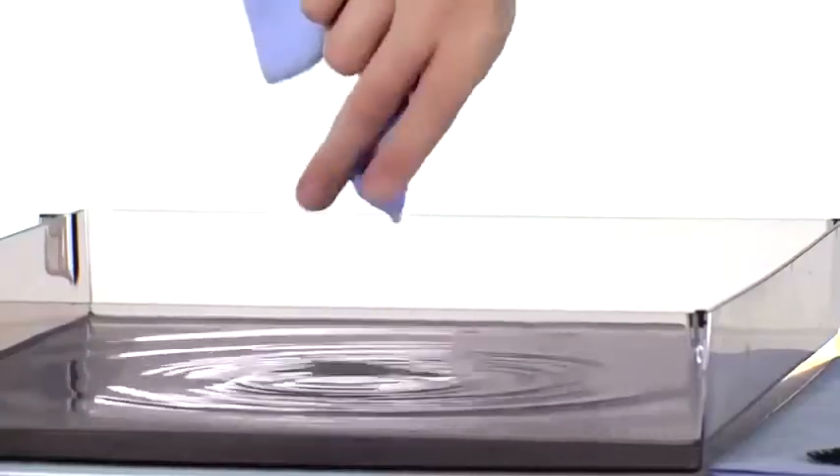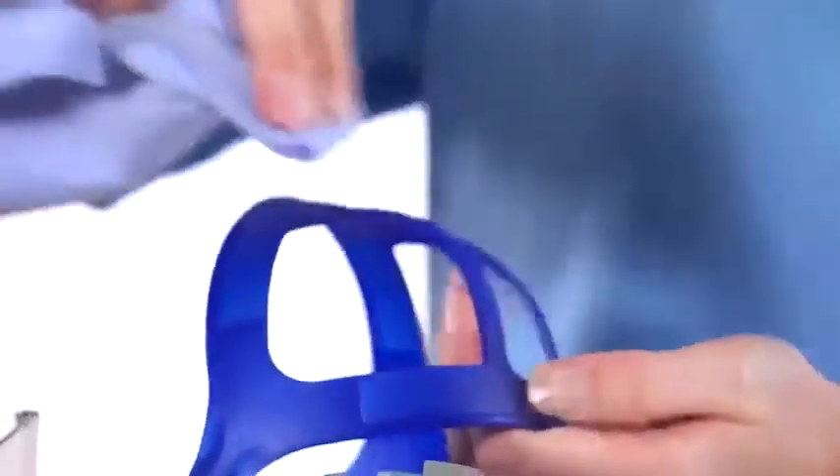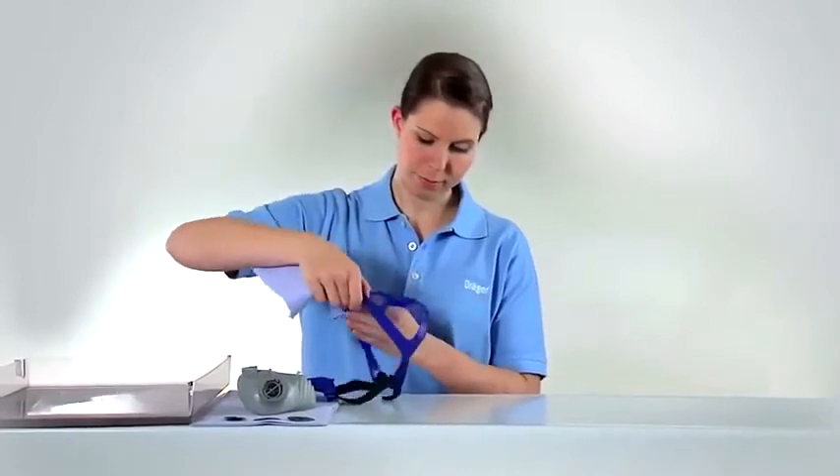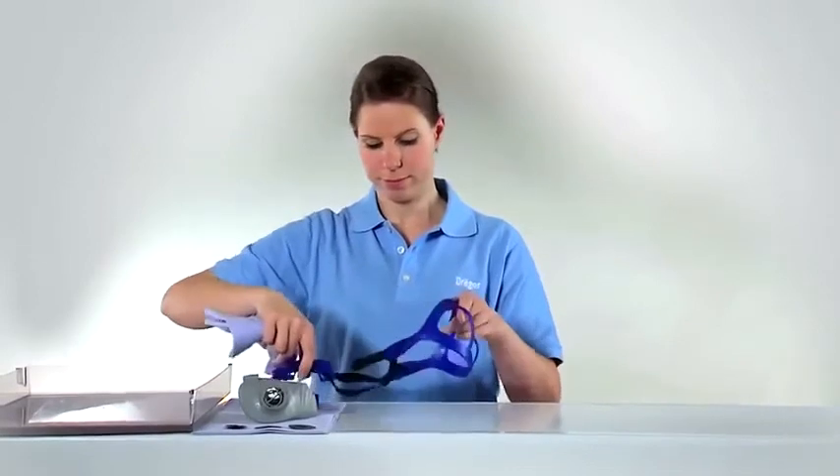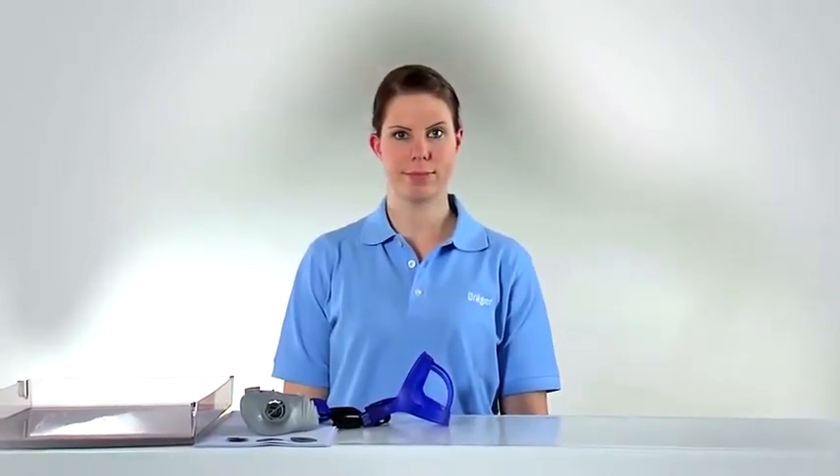The mask body and head harness should be cleaned with an all-purpose detergent and rinsed in lukewarm water. For recommended detergent, see the IFU. In addition to the cleaning, a disinfecting should follow using the disinfectants listed in the IFU. Afterwards, rinse thoroughly in running water.